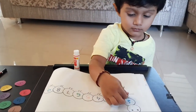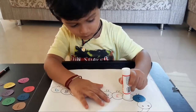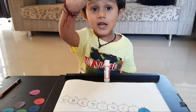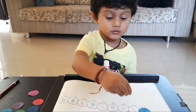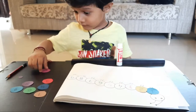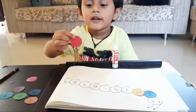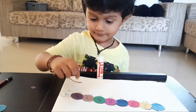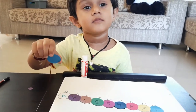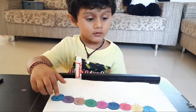Which color? Blue. Very good. And the number is? And the color is? Very good. And now your caterpillar is ready.